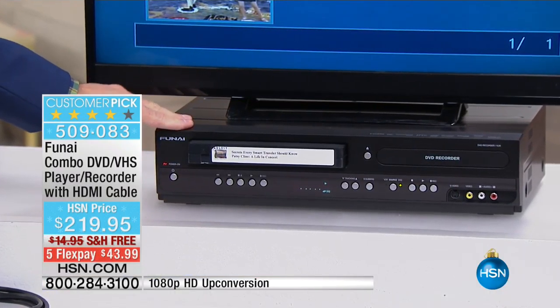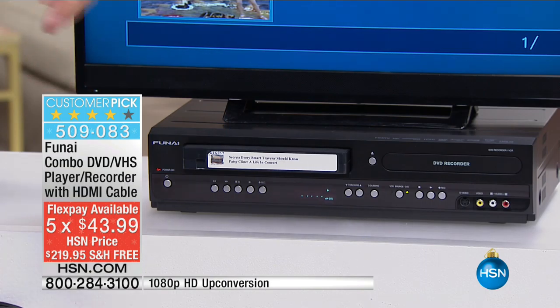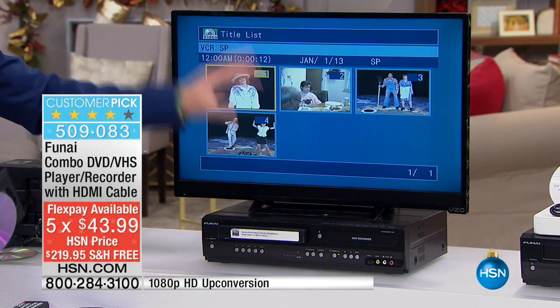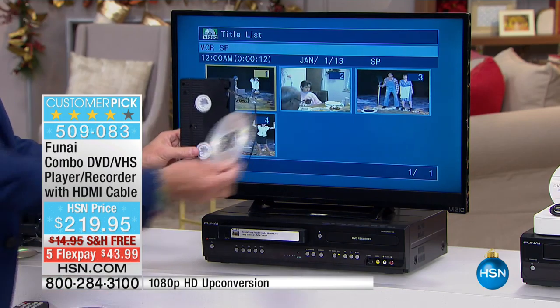This is an up-converting DVD VCR. Whatever you watch — whether from an old tape with old movies or from a disc you've had for years — the machine automatically up-converts to 1080p, one of the highest forms of high definition. So your wedding from 30 years ago, with people you haven't seen in years, is up-converted to the best crystal-clear viewing possible.